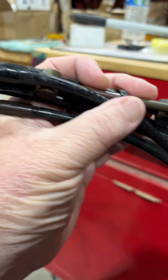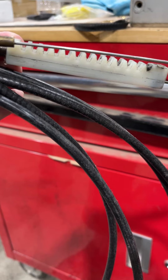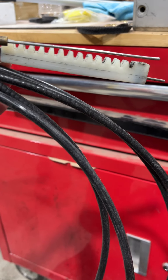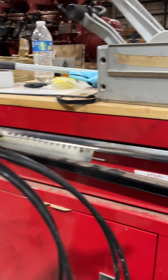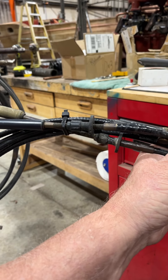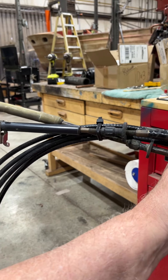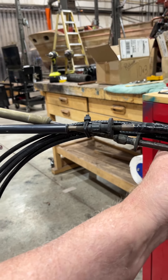The gear comes off of here, this rack gear comes off of here, and then this will work inside the controller. But we're going to have to do new cables. We're going to check and see if these cables are the correct length or not, and then we will be ordering some new ones and getting this thing put together and back to you so you can feature it in some parades. Thank you.